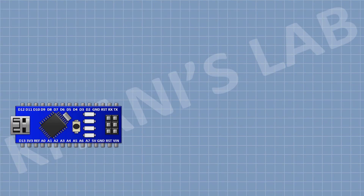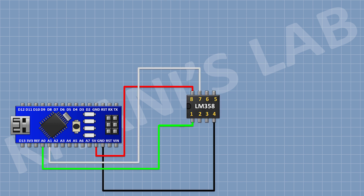First connect the Arduino. Then connect the LM358 IC and connect its pin number 1 to the A0 pin of Arduino, its pin number 2 to the A7 pin of Arduino, its pin number 8 to the 5-volt pin of Arduino, and its pin number 4 to ground.